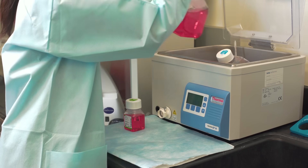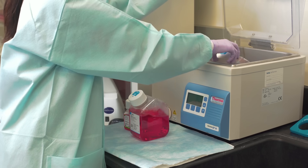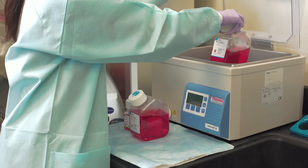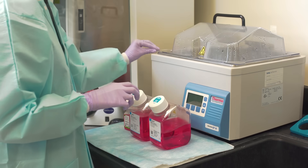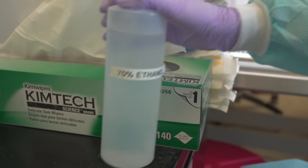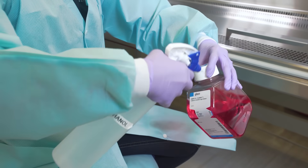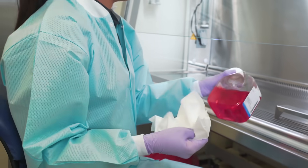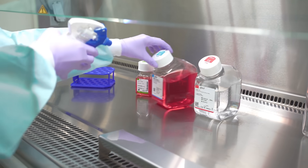Never leave reagents in the water bath longer than necessary. Excessive warming can lead to L-glutamine degradation and loss of activity in trypsin solutions. Gibco GlutaMAX and TrypLE are more stable versions of L-glutamine and trypsin. Remember to clean each item placed in the hood with ethanol. You may choose to spray the item before placing it in the hood or immediately after, as demonstrated.